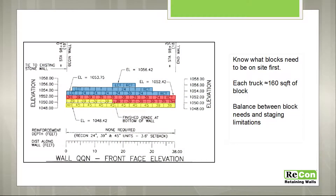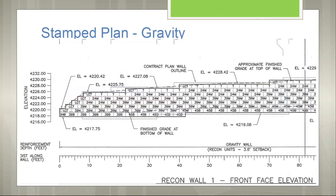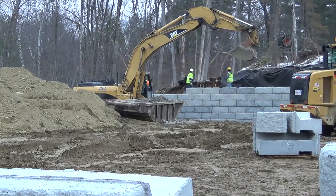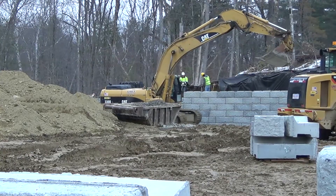We recommend drawing right on that engineered plan as you're going along, and you can even use this in the planning process. Mark out which blocks you're looking to get set in one day, and we can arrange deliveries in accordance with that marked-up drawing.